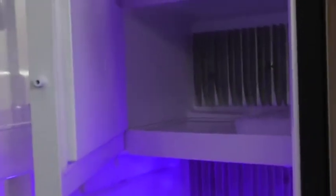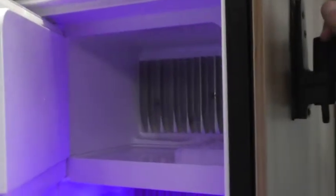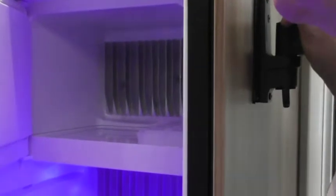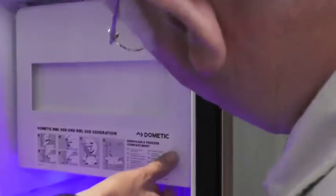One thing I like about this is that it is not spring-loaded. So when you're in storage and you're not using it, you can leave that open — you're not having to wedge anything in it to stop it going moldy around the seals. You can actually take this out and that out if you want to clean the fridge.